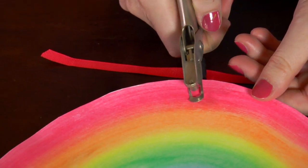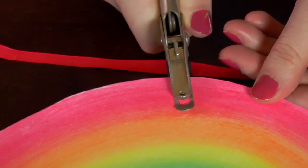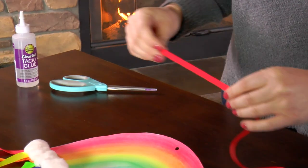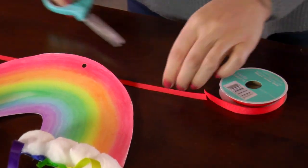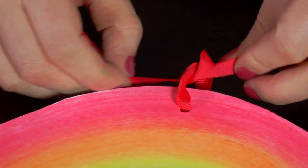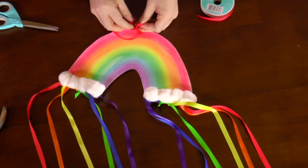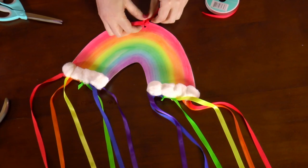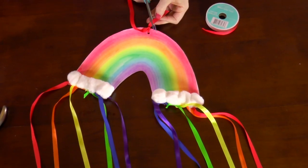Now let's make it so we can hang this up in our bedroom. Punch a hole at the top, then take a piece of red ribbon and tie it to the top of the rainbow. I chose red so it matches the color at the top of the rainbow. Trim off the excess ribbon like before.